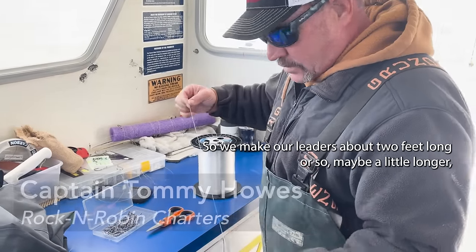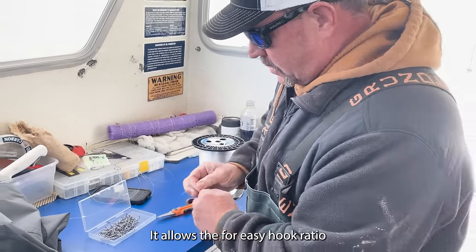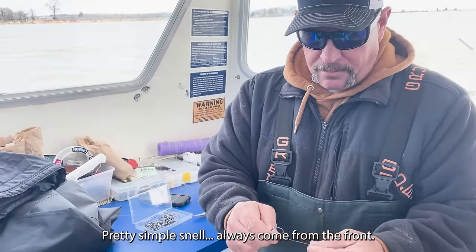We make our leaders about two feet long, or maybe a little longer, and we snail the hook. Using circle hooks allows for an easy hook ratio that lets the fish swallow the hook every time. Pretty simple — the snail always comes to the front.